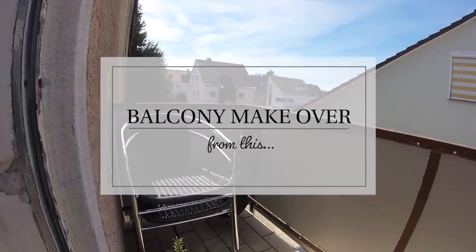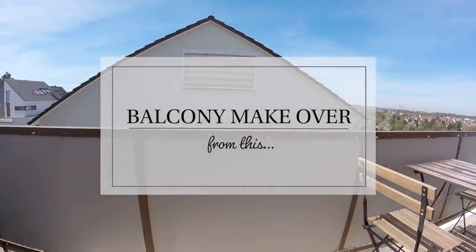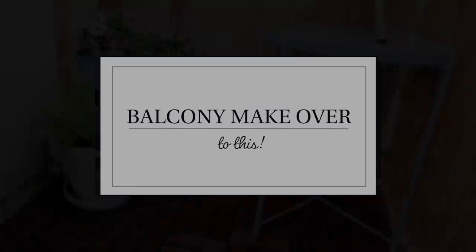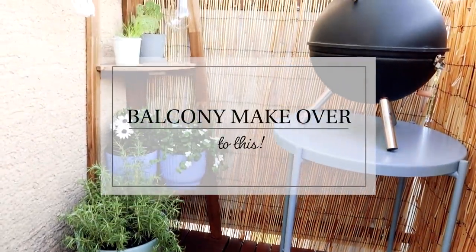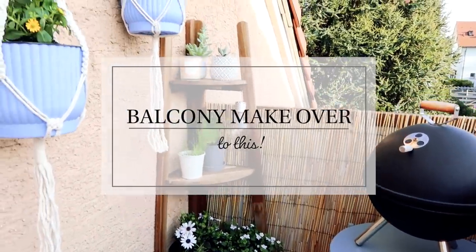Hey guys, thanks so much for watching. Today I have an exciting new video for you guys. We are giving a complete makeover to this balcony that has seen much better days and we are transforming it into a little piece of heaven with lots of DIYs and Pinterest-worthy decor.